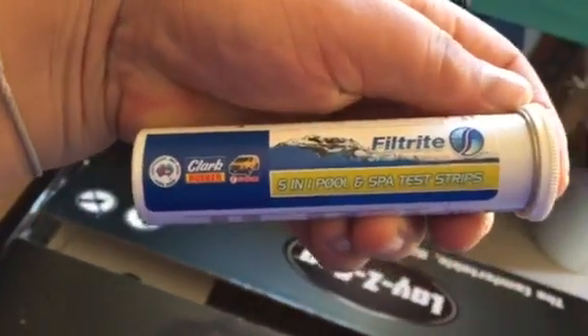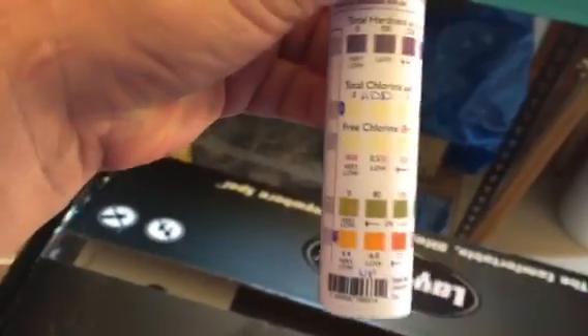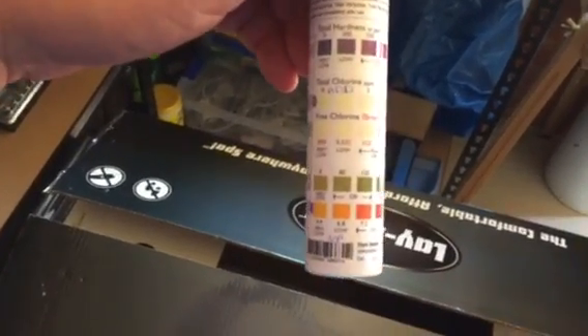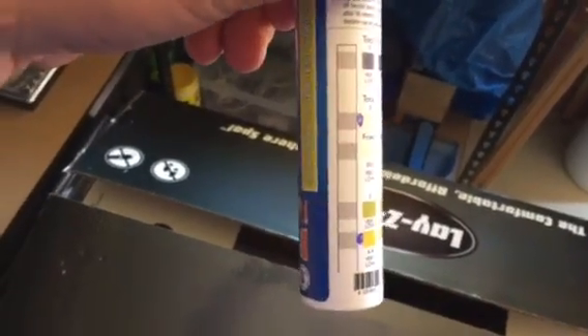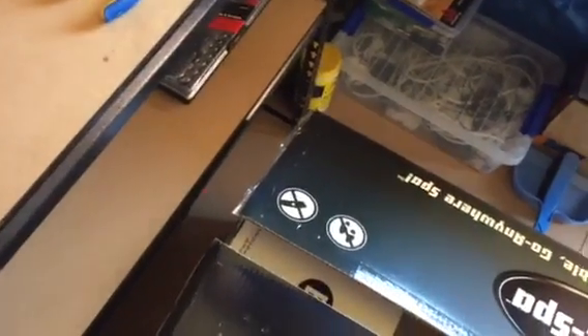You really have to make sure you have the right levels of chlorine and pH. I got this 5-in-1 pool and spa test strips — there are 50 in the pack, costs roughly around $19. Clark Rubber is in Australia, not sure if it's overseas. You get these test strips and just pop it — it's like a Berocca tin.